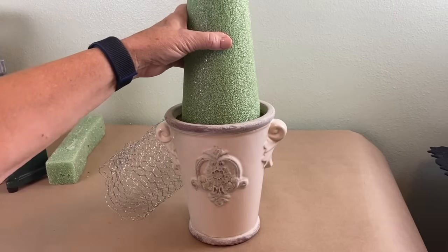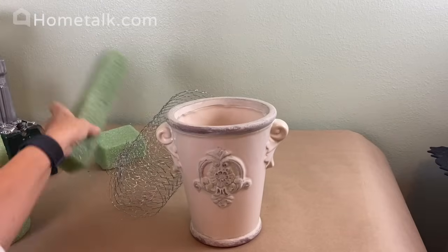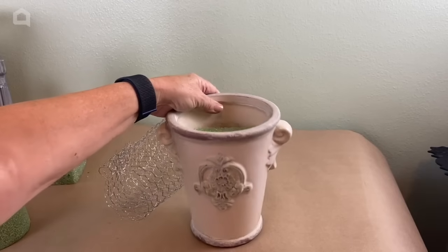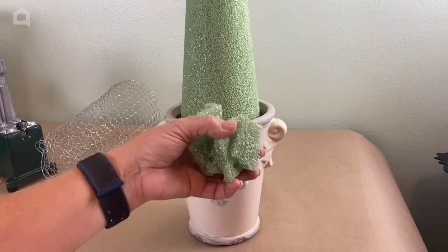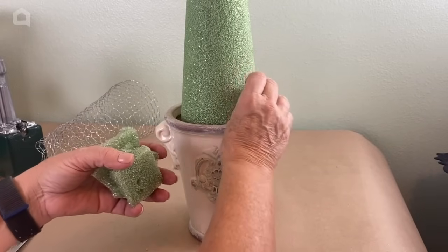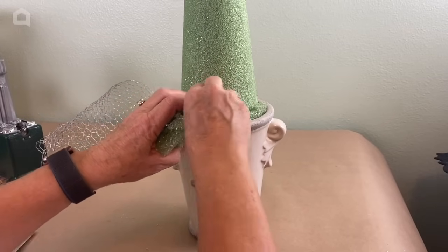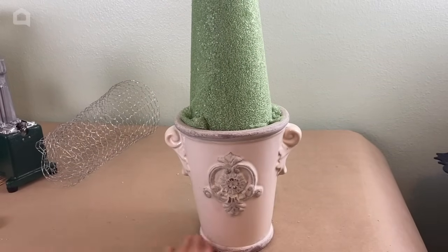This 18-inch styrofoam cone is about the tallest you will be able to find. I took a scrap of styrofoam and fit it down inside here, wedged it in really tight, and set this right on top. Then I cut some little wedges of styrofoam and tucked them in until everything was really, really secure — it passes the test and we are ready to start decorating our topiary.